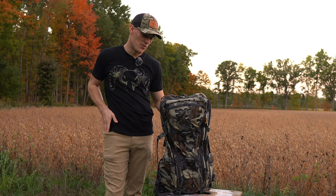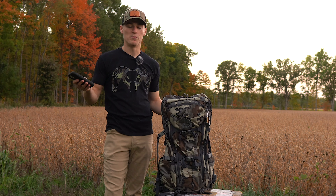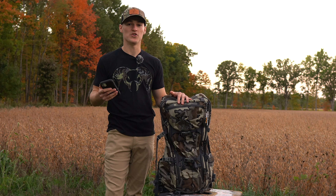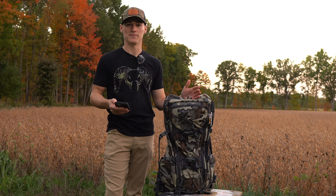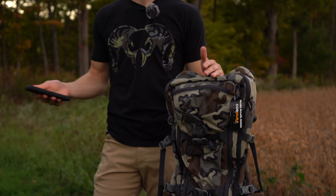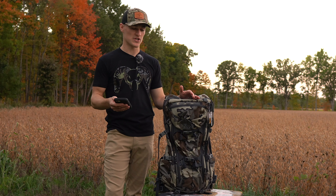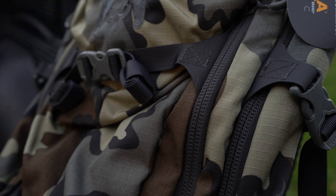I have a few notes I want to go over to make sure I touch on everything worth talking about in this video. I'll preface it by saying I'm not some big Western hunting guru — I've actually never been out West. I'm trying to accumulate gear to take out there when I eventually get the opportunity. This video is more so an accumulation of why I chose this pack specifically.